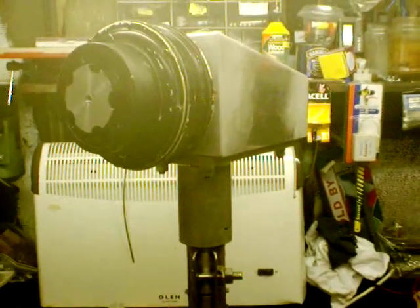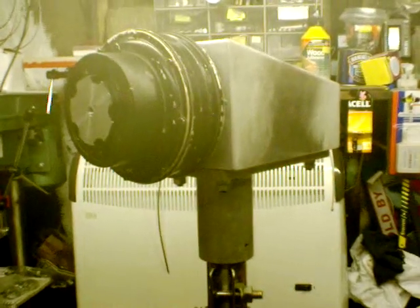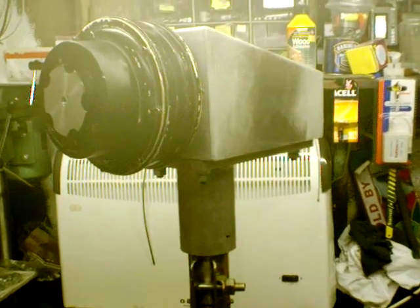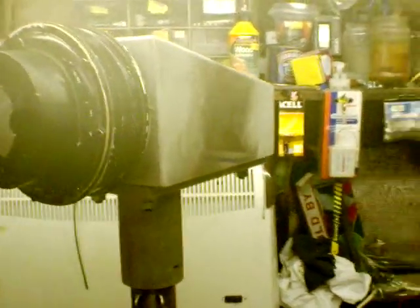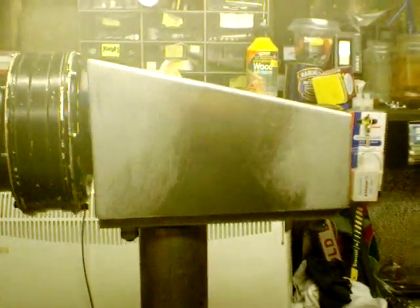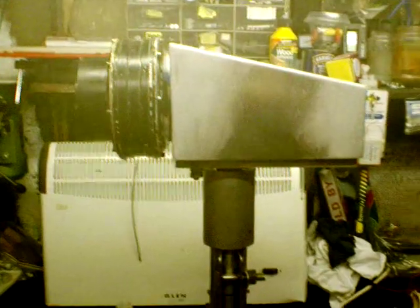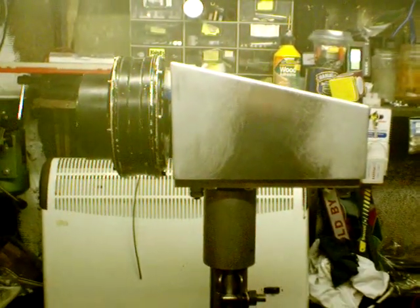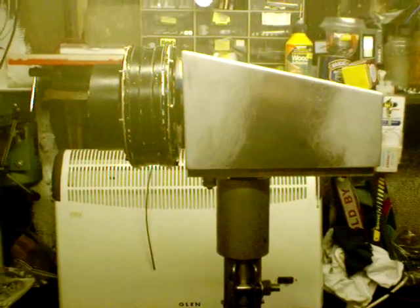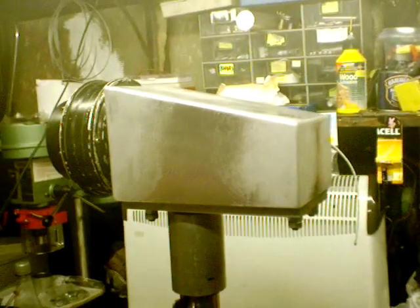Welcome to the latest instalment of Build Yourself a Wind Turbine and Solar System. This is actually the wind turbine as it now looks today. I've actually made a box — well, actually I had someone make a box for the back, it's made out of aluminium. I'll give you a quick breakdown of all the bits as I take it off. Hopefully I can keep this on camera while I do it.